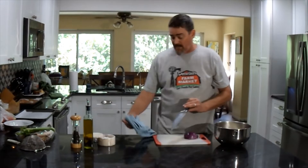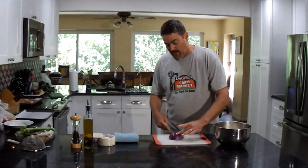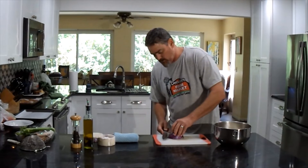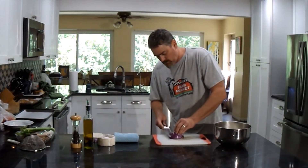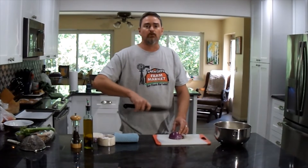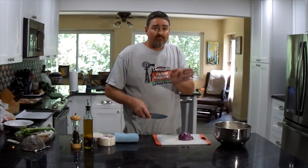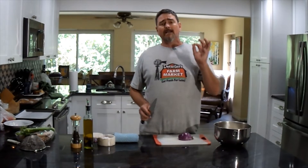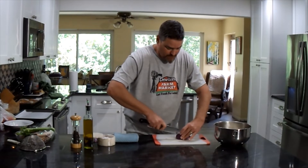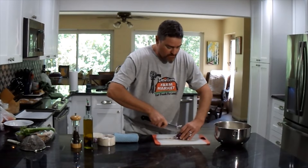We're going to do a brunoise — a very very fine dice. It does take a little knife skill and a very sharp knife. First, cut into the onion towards the root end with the knife parallel to the countertop, making about two or three cuts that way. This separates our segments so we don't get long skinny pieces. Then come across the onion following its lines, making very very thin strips — about an eighth of an inch at most.